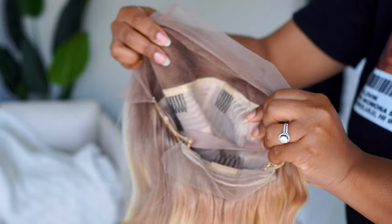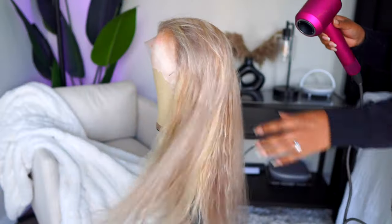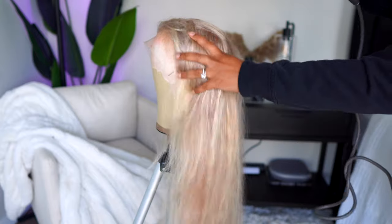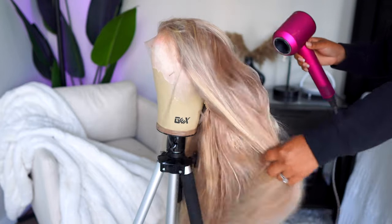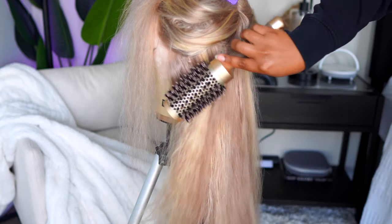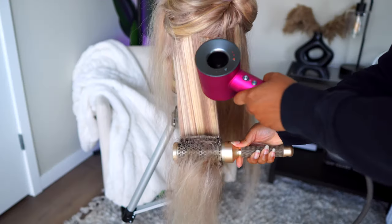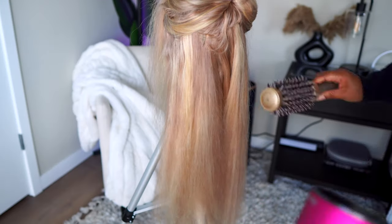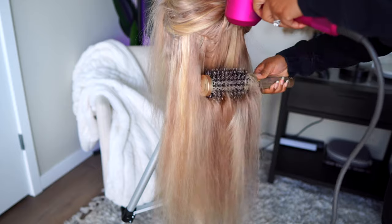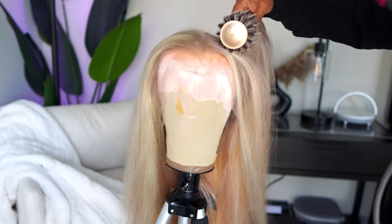You don't need to do much with this unit except lay it down a bit — pop on and go. Standard cap, all that great stuff. You don't have to worry about bleaching the knots. I did go ahead and wash her, and this is how she's looking after air drying for a bit. I believe this is 26 inches, and the density is 180. The hairline has already come pre-plucked.